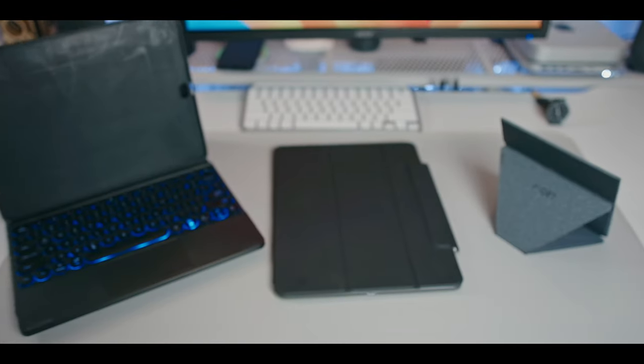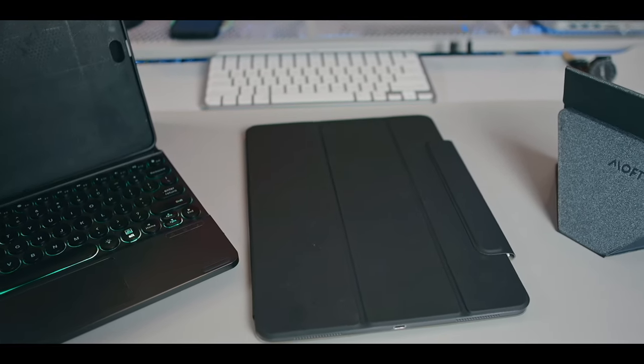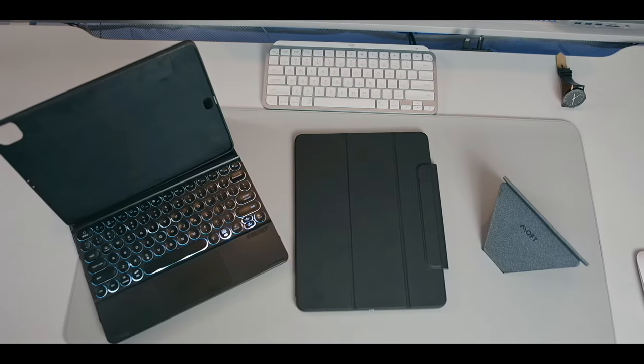Hi guys, this is JPL Tech here and in this channel, we always talk about how to make the best use of the tech we have in our life for cheap, or better yet, free. Today, we're going to be taking a look at some of the interesting designs and choices that we have for iPad cases or covers.